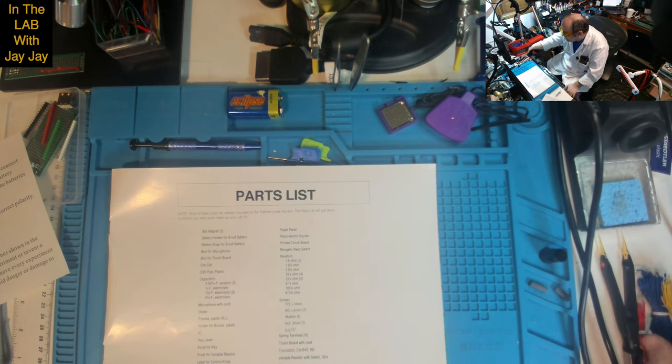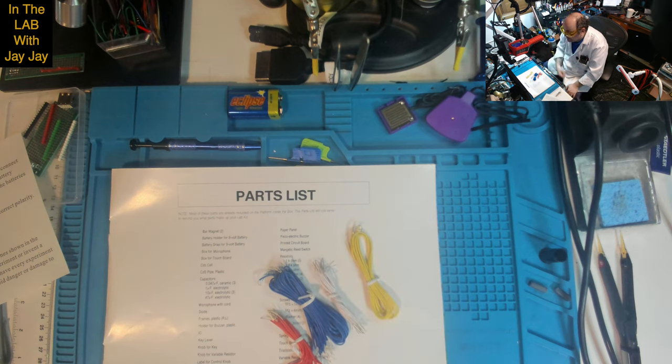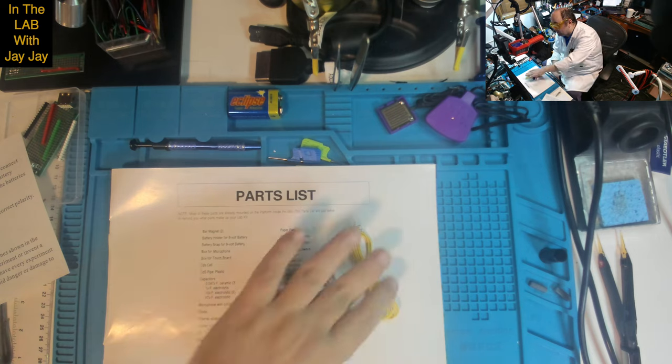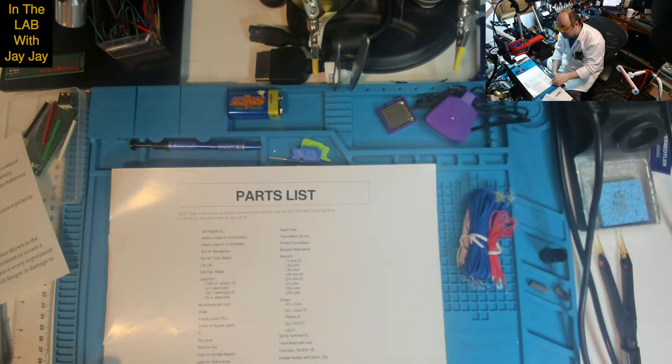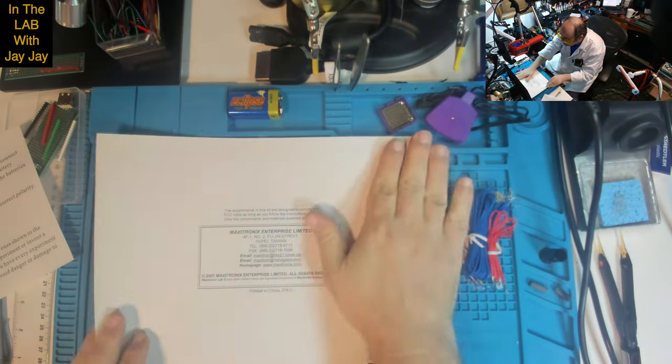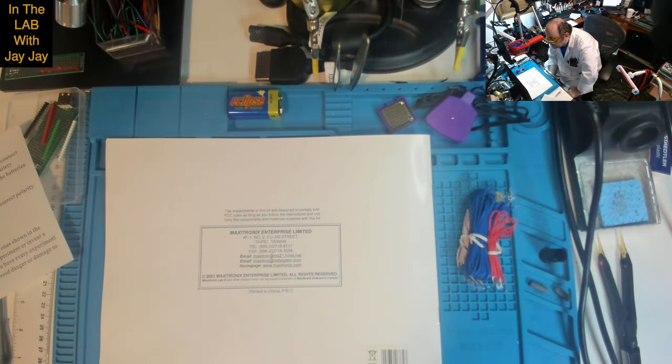We might as well use the wires that came with this kit — of course I've got a whole bunch of other wires too, so there are options. The experiments in this kit are designed to comply with FCC rules as long as you follow the instructions and use only the components and materials supplied. Made by Maxitronics Enterprise Limited on Fujin Street in Taipei, Taiwan. Copyright 2001. Homepage was at maxitronics.com — that's not there anymore. Printed in China.